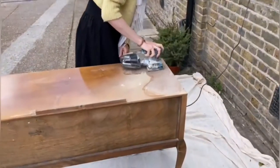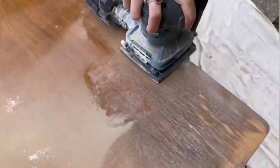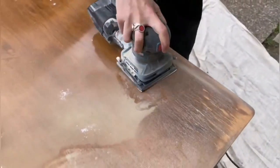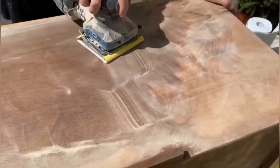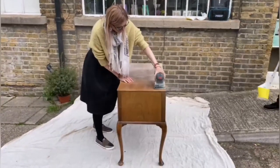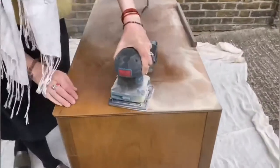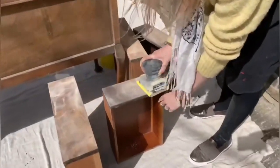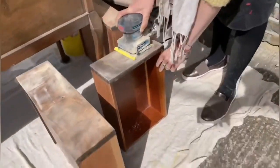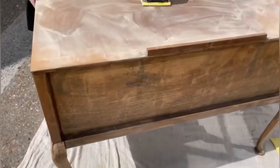Welcome to Upcycling Furniture with Be Creative Art Hub. I'm sanding the top of the furniture, making sure that all the top and other surfaces are nicely sanded properly. That will make it easier later on for the paint to apply.